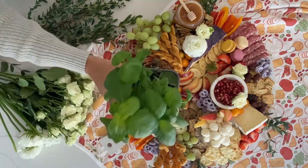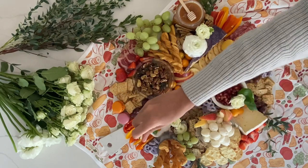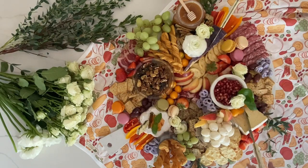Top a few items on your board with some fresh basil, mint, or thyme. Add some really cute cheese forks to each cheese selection and your board is done — here we go!